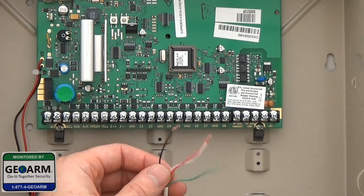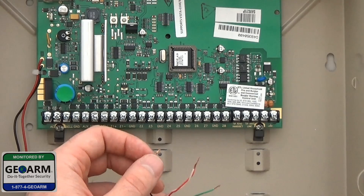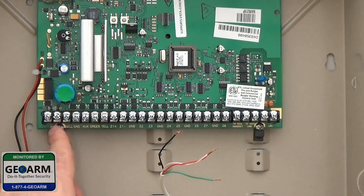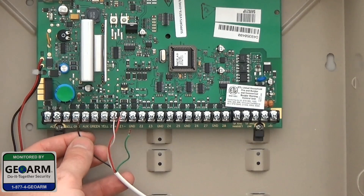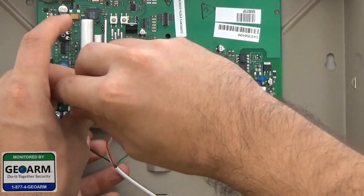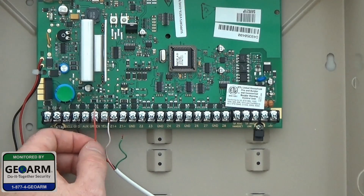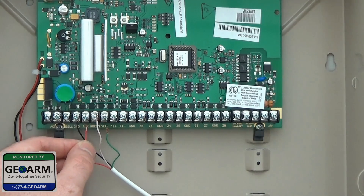The first thing we're going to do is run the wire through the back of the panel. The black wire, which is ground, is going to go into the fourth screw — so 1, 2, 3, 4. We're going to go ahead and put that right in there and screw it in. The second wire will be the power, which is red, which will go into screw 5 terminal.